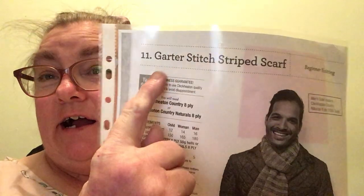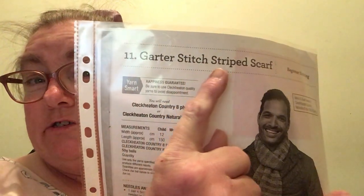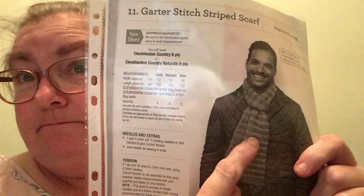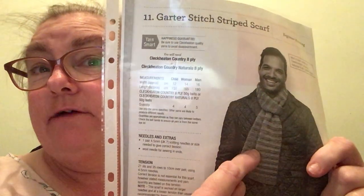Hey everyone, it's me Lisa from Lisa Knits and Vlogs. Well it's day three of Lisa's Knit Race and I'm doing the garter stitch stripe scarf. I've been enjoying doing this — it is a really lovely pattern.